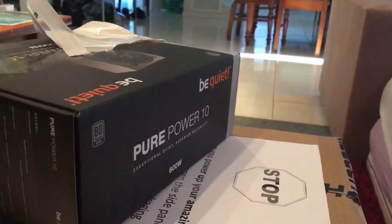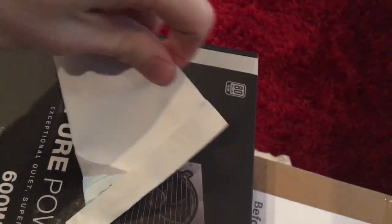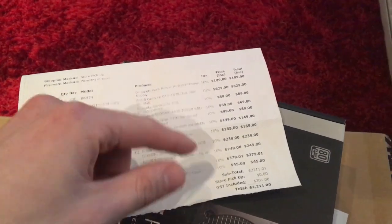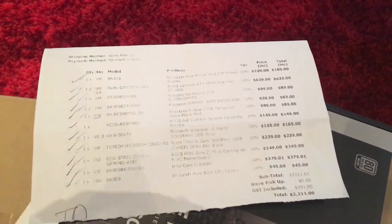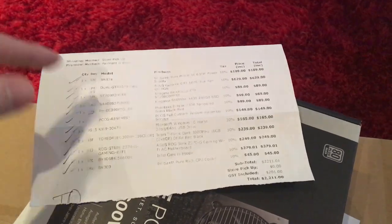So to start, pulling this tape off, we've got the power supply on top and this big thing. So this boring piece of paper just simply says all the parts and how much it costs. The total bill is $2,211. But I also got it built and it has Windows and stuff, so to build the computer by yourself is about $2,000.